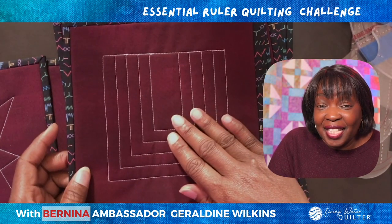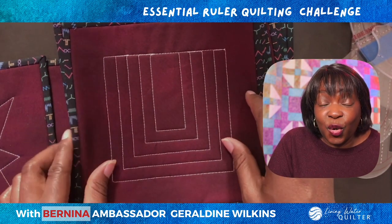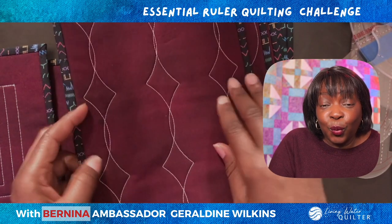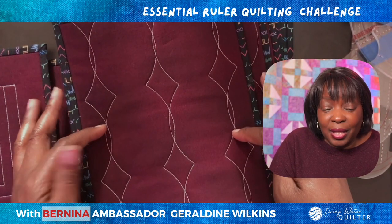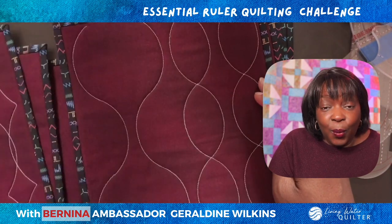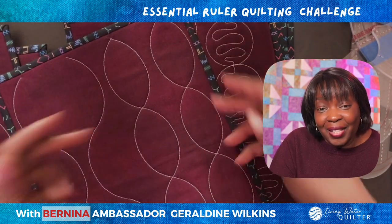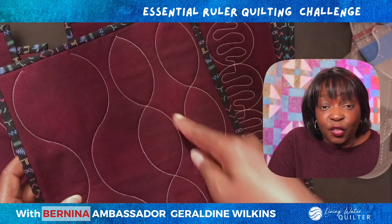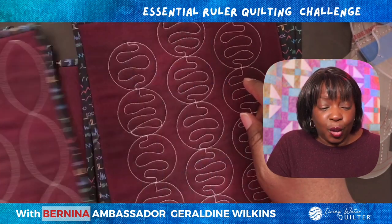We will use this design to create another beautiful thread texture over the surface of the fabric. When we move to the curved ruler, we will have designs that create diamonds, and we will make designs where we have what I call our seeds. I love these kind of curvy designs that can be used on almost any quilt project.